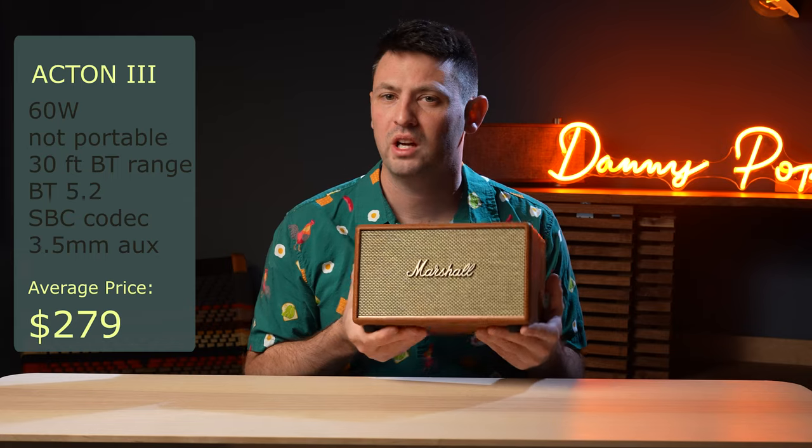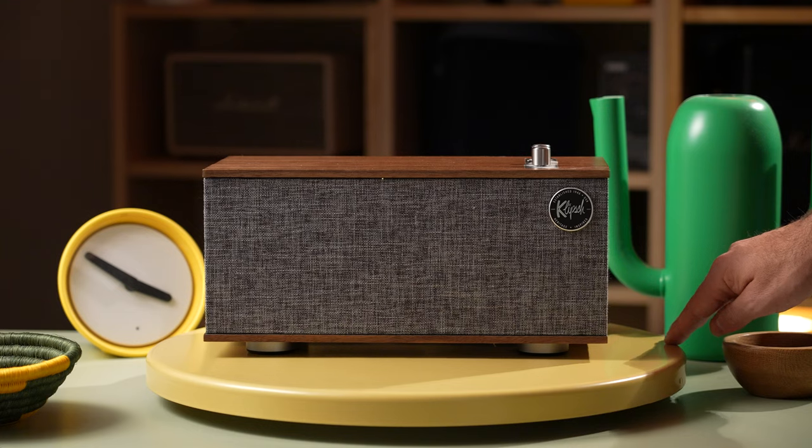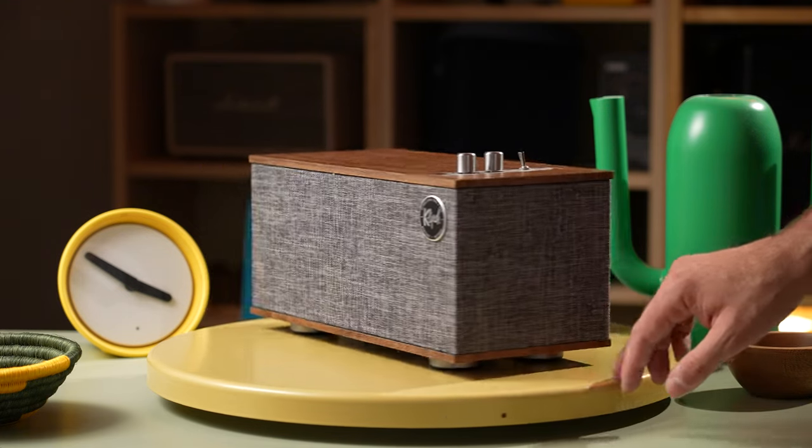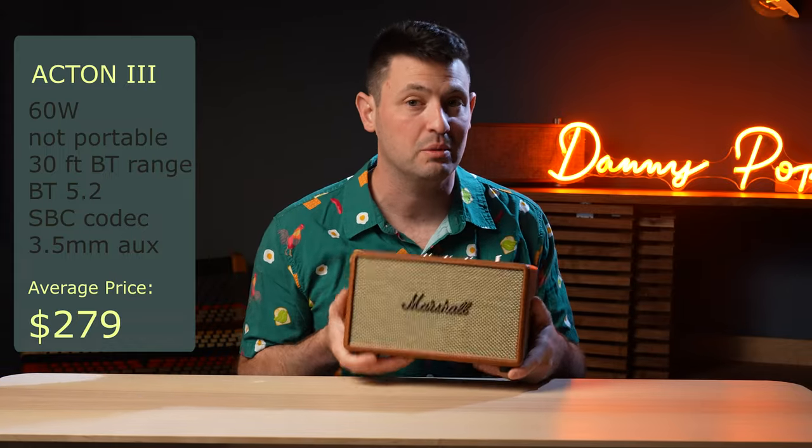If you don't feel like spending that much, something comparable would be the Klipsch The One 2 series. That is a phenomenal speaker — it sounds amazing and is usually quite a bit cheaper.